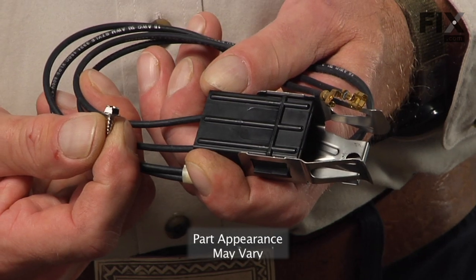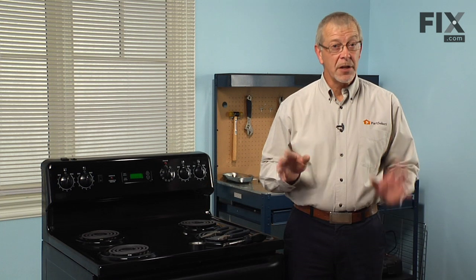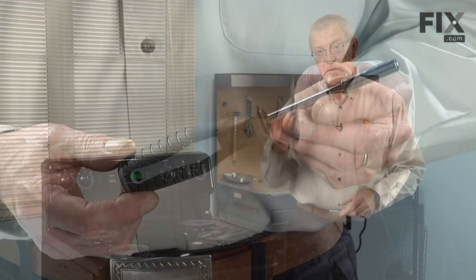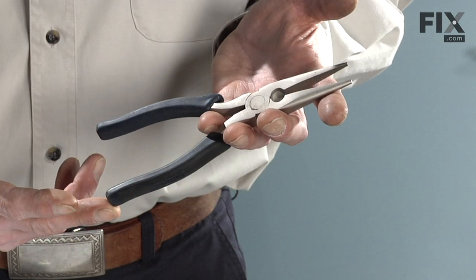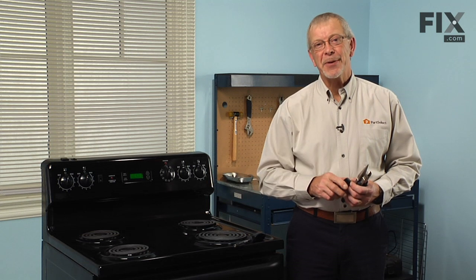Today we're going to show you how to change the surface element terminal block kit on your range. Really easy job. All we're going to need is a quarter inch nut driver, a pair of wire cutters, a pair of needle nose pliers, and a roll of electrical tape. Let me show you how we do it.